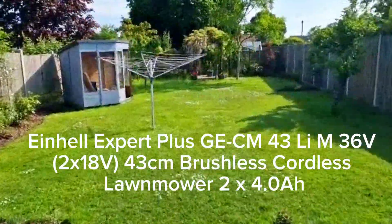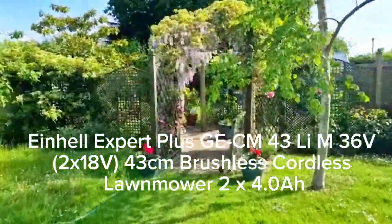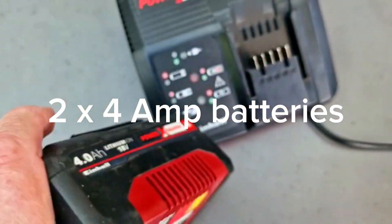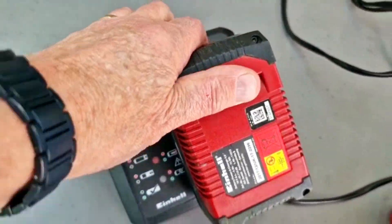If you have a larger garden you may want a more powerful mower, perhaps the Expert Plus. Again it's cordless and it uses two 4-amp lithium batteries.